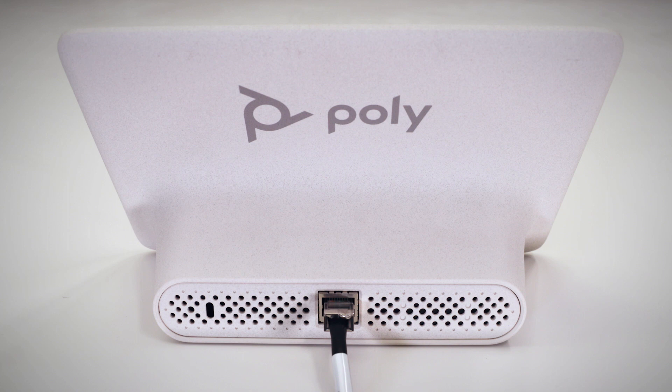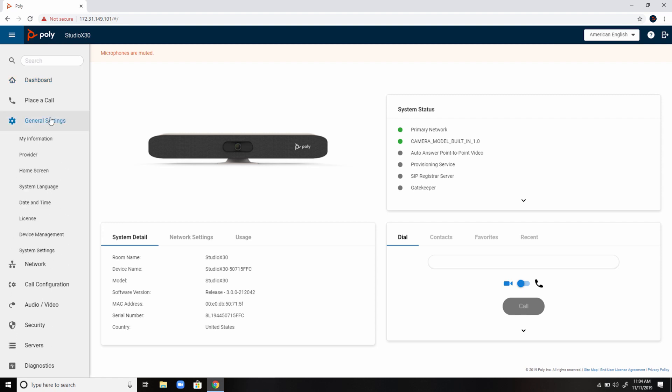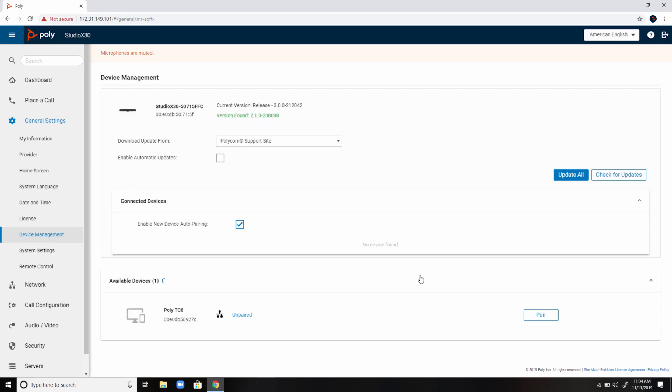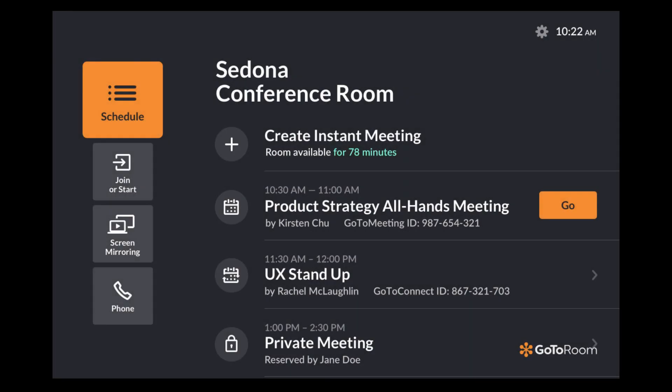Your touch panel should automatically pair to your device. If it doesn't, you can manually pair it by going to your web browser. Type in the credentials found on the display. Go to General Settings and Device Management and under Available Devices, your TC8 will appear. Click Pair to manually pair it to your device.